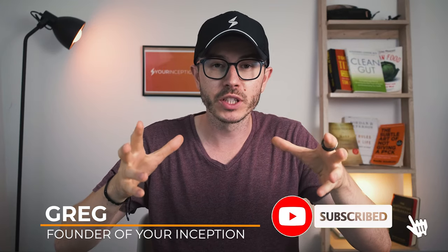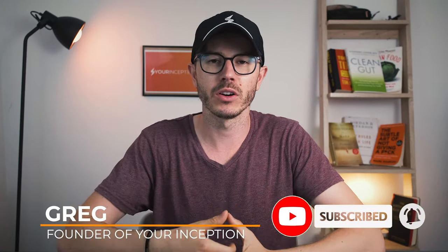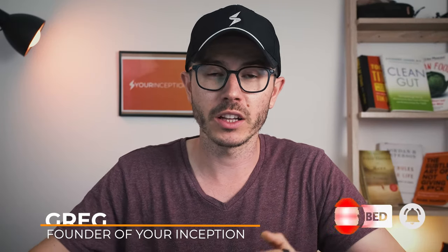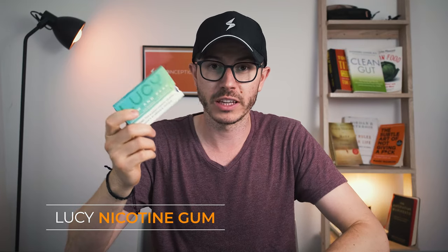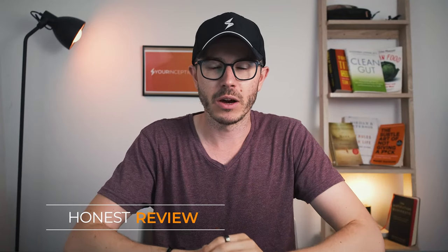Hey, what's up? Greg here from Your Inception. Welcome to my channel. Today we're gonna talk about Lucy nicotine gum. This brand reached out to me a couple of weeks ago, asked if we want to review the products and potentially promote them. We said yes, sent us some samples. If we like it, we're gonna promote the products on our channels and we're gonna be reimbursed. Of course, this is an honest review — if we wouldn't like the product, we wouldn't talk about it. So this is an important notice I want to mention.